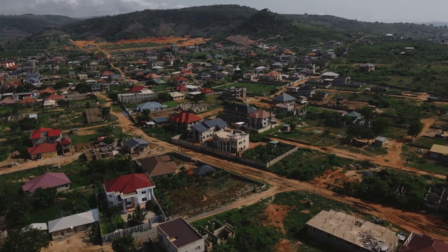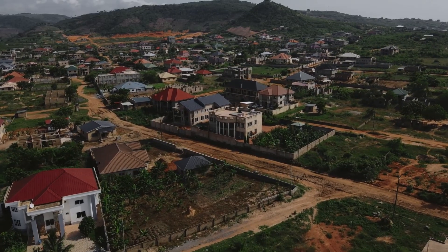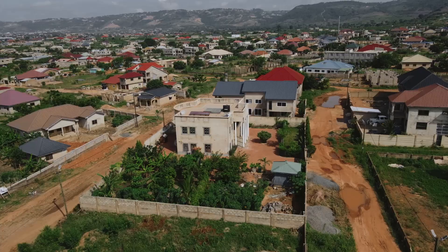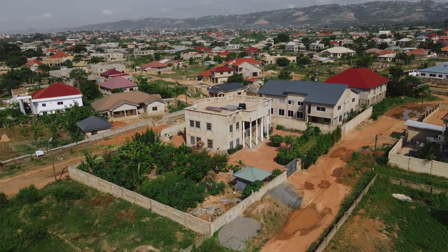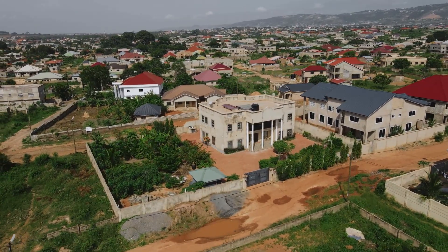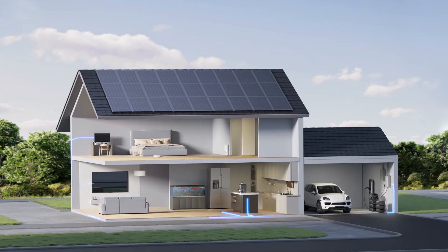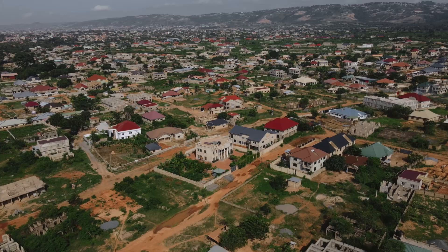Alright, so now for today's video — as I said, it's part one of a three-part series where I'm going to cover modular backup power systems for your homes in Ghana or anywhere on the African continent. My Nigerian brothers and sisters — I was in Nigeria last month working on a couple of projects; they're also using these types of systems. So what do I mean by a modular power system? A modular power system is basically a power station — an inverter, typically a 5-kilowatt inverter — that can power the key items in your home.